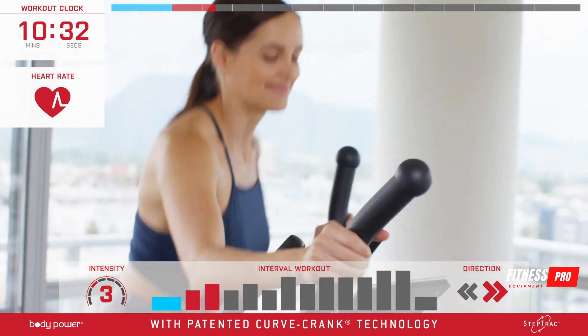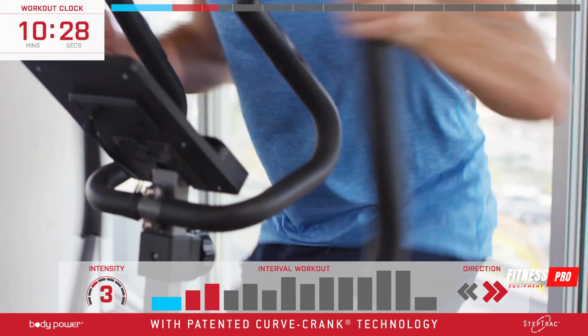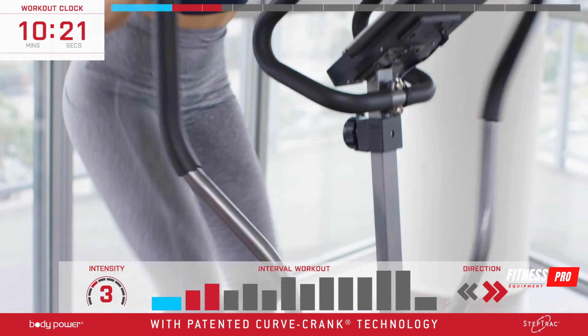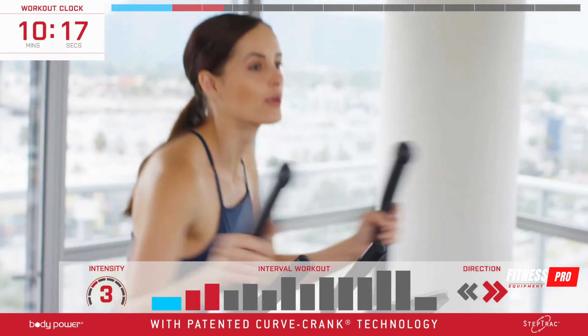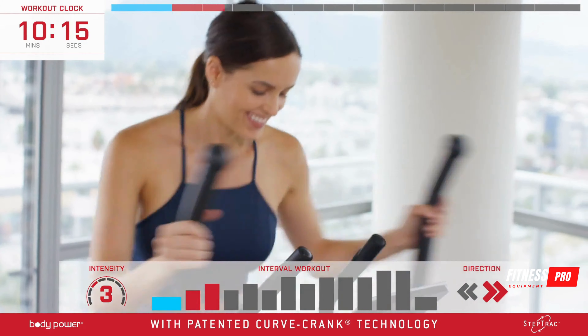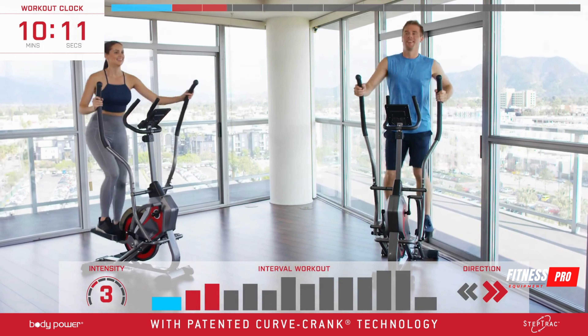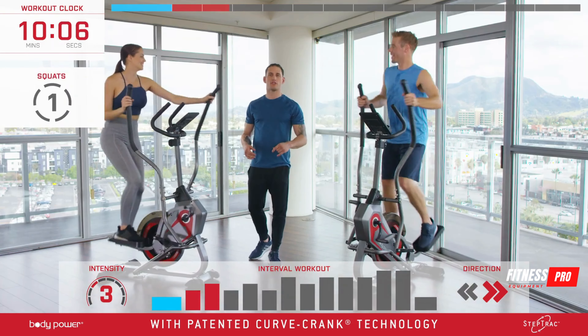We're going to check our heart rate again, and Jeff is going to pick up the pace even more in these last 20 seconds. Chalice is staying on the outside handlebars and working her lower body as she kicks it into another gear. Great job, guys — we're into our squat segment.